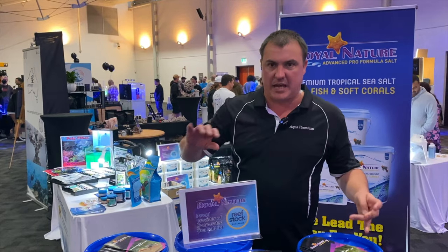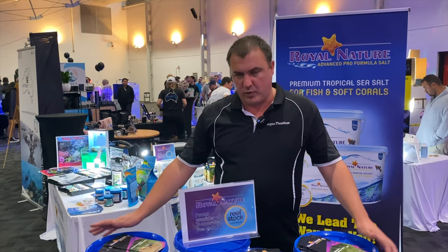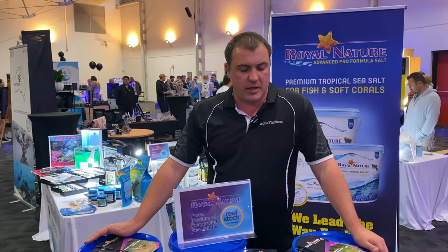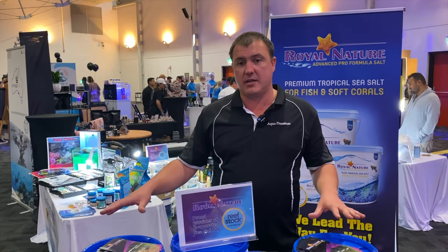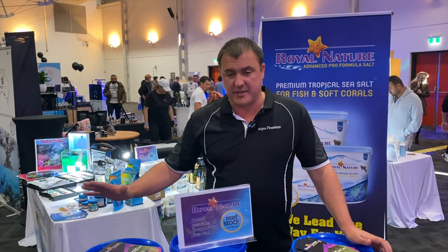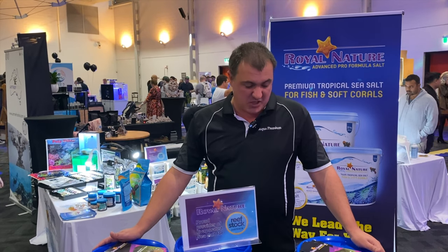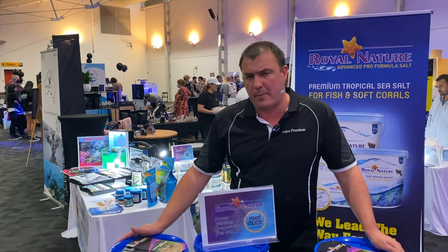Obviously you don't want to go dumping a whole heap in at once because you get hot spots. Follow your usual mixing regime — sprinkle it in slowly with good circulation, warm water up to temp, and you'll be absolutely fine. Now this is a new product in the Australian market but it's not a new brand — it's been around for a long time. Aqua Premium identified it as a range to bring to Australia with the quality they expected for their retail customers.